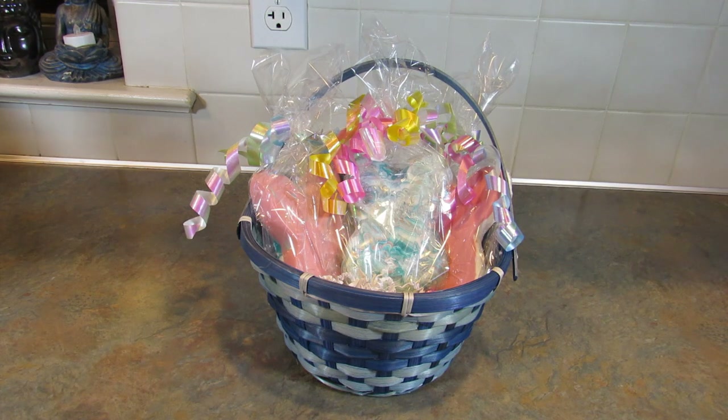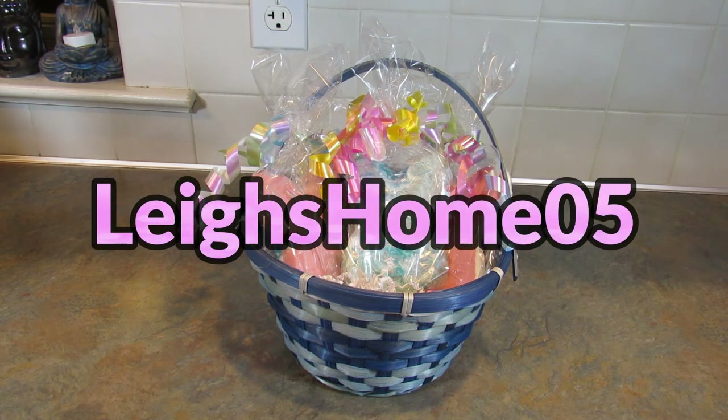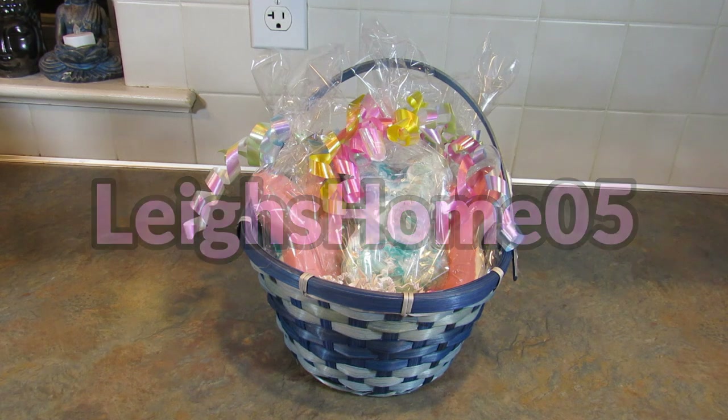I think it turned out just great. So if you try this, or try making brownies or Rice Krispie treats in them, let me know down in the comments section below. If you have Instagram or Facebook, you can post a picture and tag me at Lee's Home 05 so I can see them — I'd love to see them. If you like this video please give it a thumbs up. If you're new to my channel, hit that subscribe button and the little bell so you don't miss out on any of my upcoming videos. You can also find me on Instagram, Pinterest, and Facebook at Lee's Home 05. See you next time, bye!